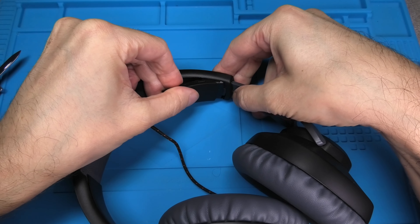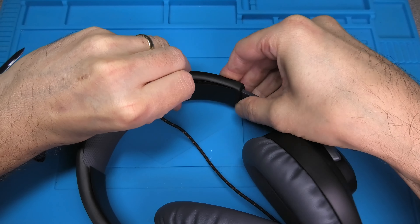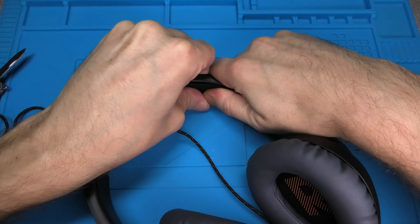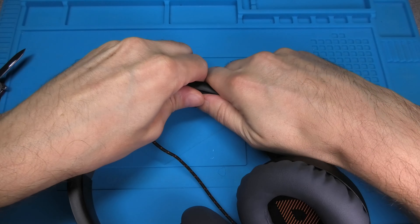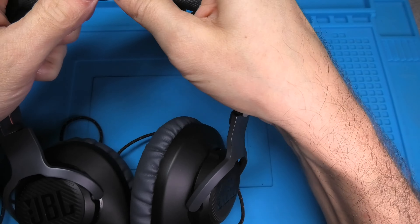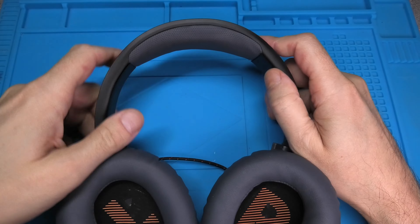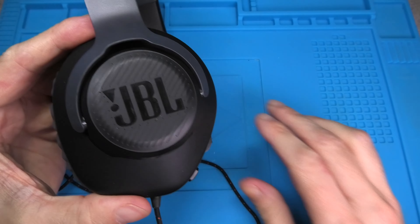Then we repeat the same process on the second side — firmly push it in all the way and press on it so that it clicks into position. And that was already it, it really just takes a couple of minutes. I hope you found the information helpful, and if you have any more questions or comments, please leave a message below.